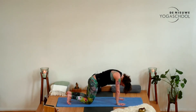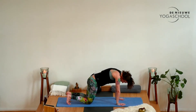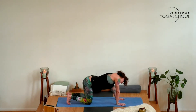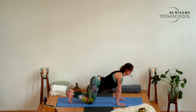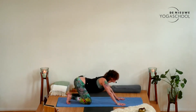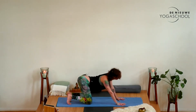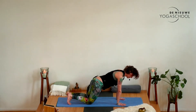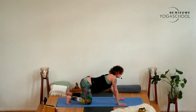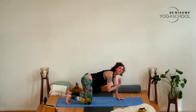Exhale, navel to the spine and round like a cat. Good, and then back. Now you can invite any movement that feels good in your body right now. Just allow the body to move, find a little bit of freedom. Your body knows how it needs to stretch right now. Then slowly make your way back to the center — that hopefully feels better already.